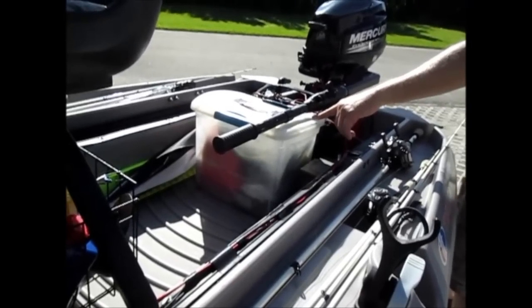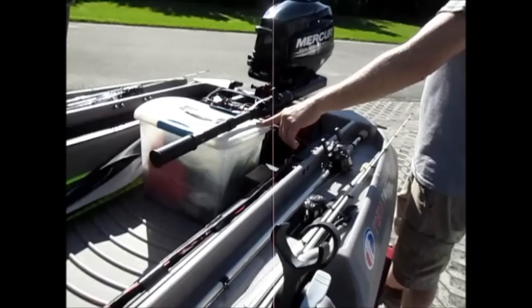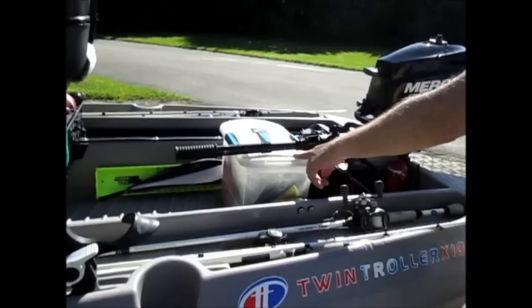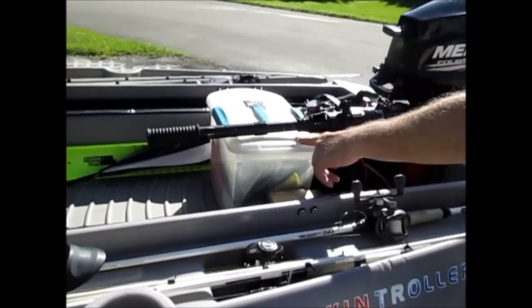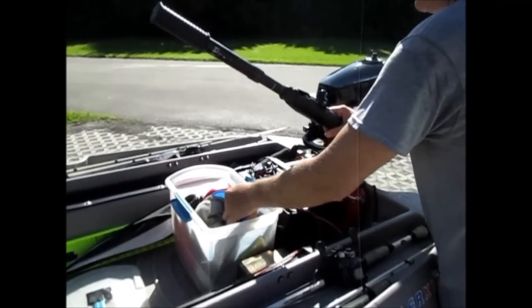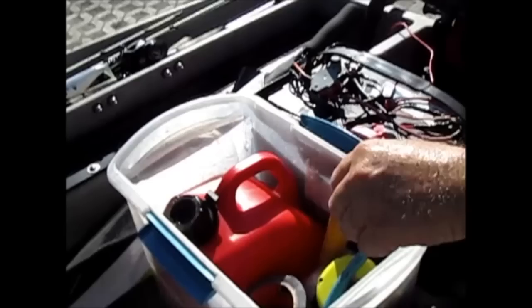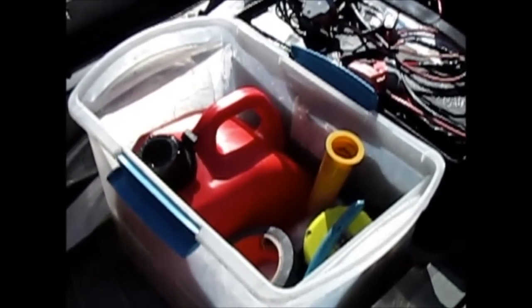I've also got a cheap little rain poncho folded tight and rolled up inside a ziplock baggie, a funnel, and even gorilla tape in here. I've got a bunch of tools if I needed to work on this motor, but I doubt I ever will.